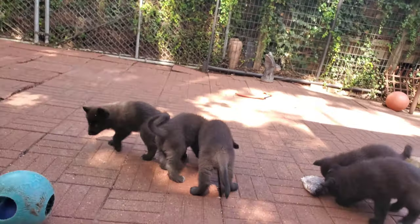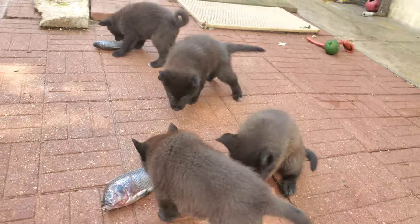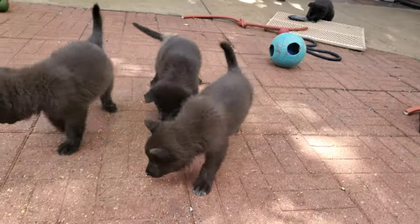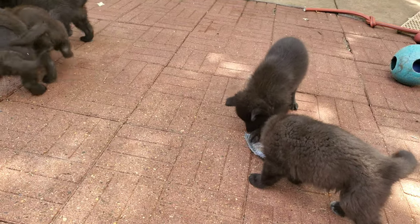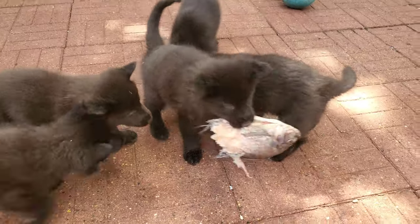That's little K-Bar — he's always going from different food source to food source, having a sample. He's always checking everything out. Probably the most inquisitive pup in the litter — one of the reasons why I'm hanging on to him.